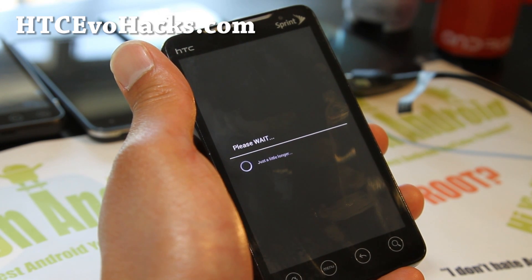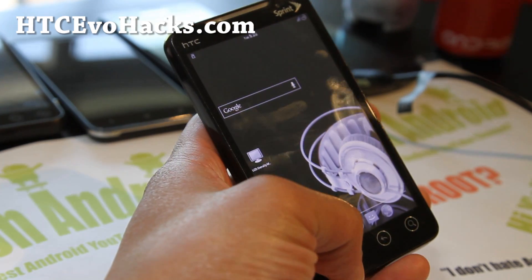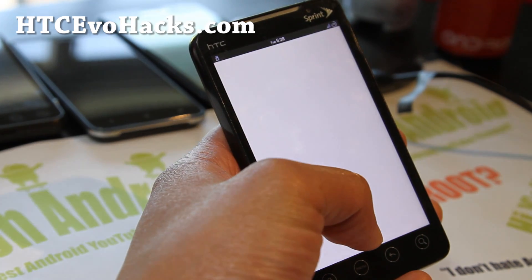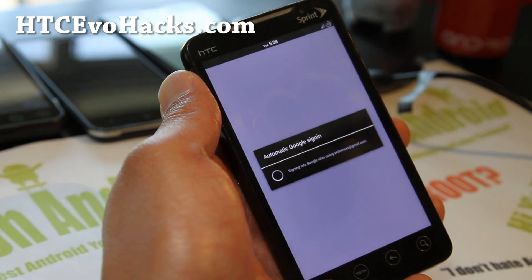Also there's no front camera and Netflix video is broken, but it's not a huge deal. Now in tablet mode you can see it's looking cool.